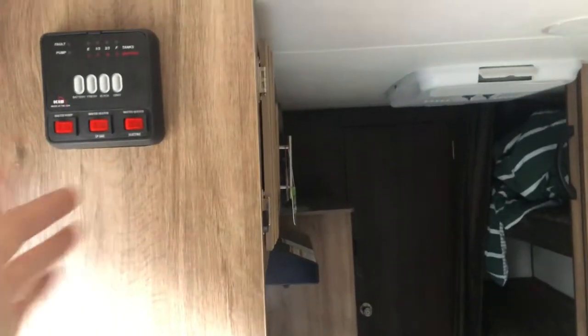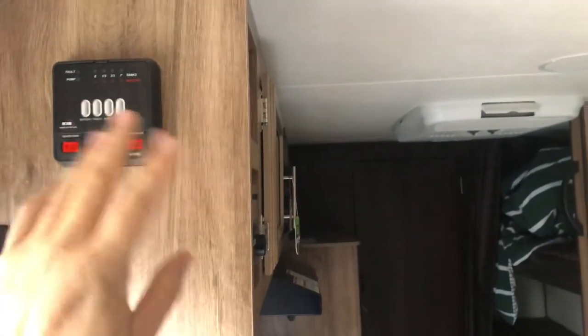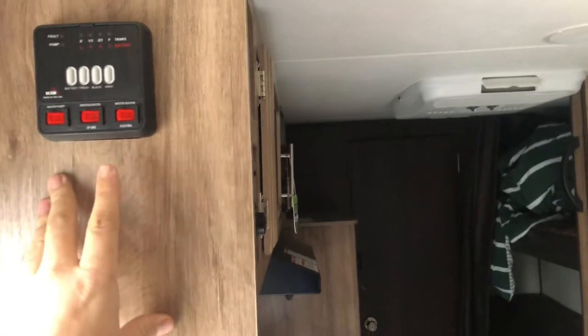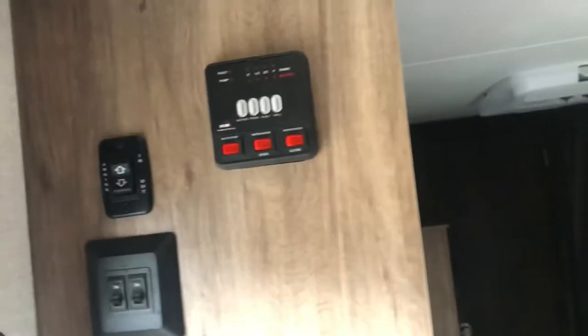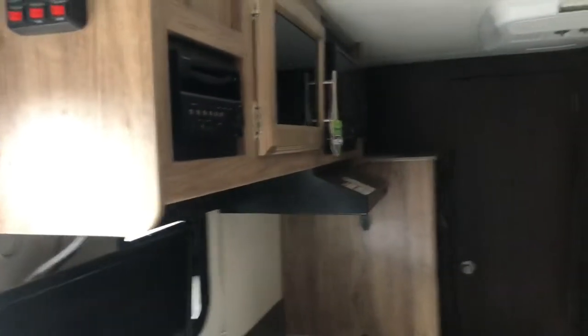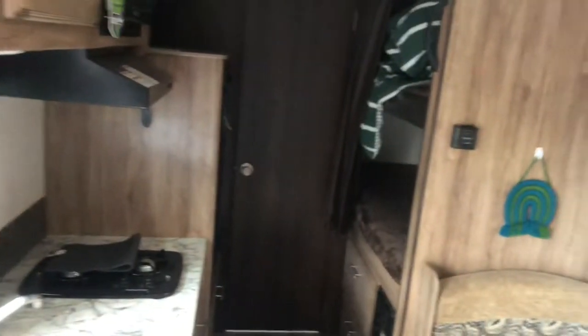Hey guys, Joey here, Joe's RV Tech DIY. Today I'll do a quick video about what happens when you empty your black tank and it still reads full on the monitor panel. Sometimes toilet paper and other debris can get stuck on the sensors inside the black tank, and you always want to make sure you're using toilet chemical.